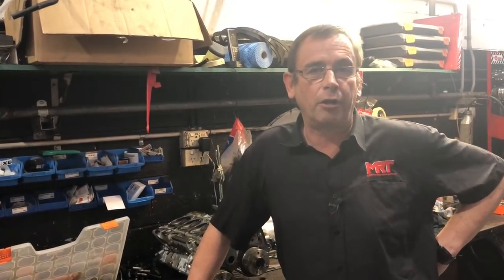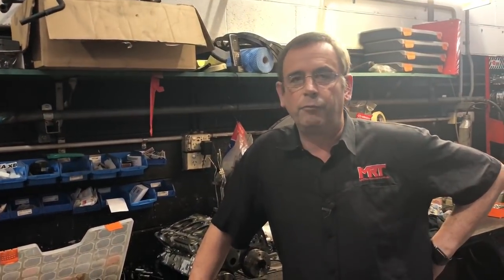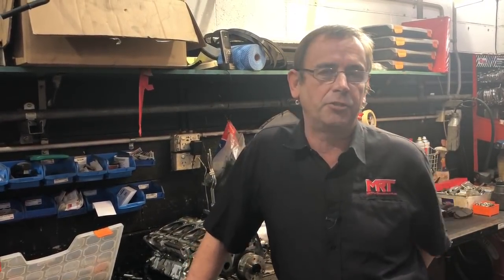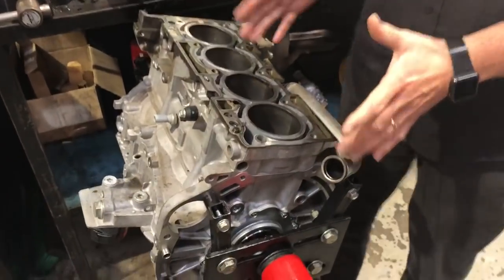We're going to do a 2.2-litre stroker upgrade with forged pistons, rods, and a heavy-duty crankshaft, replace a lot of the mechanical damage, and then put it all back together with heavy-duty wet clutches on the SST semi-automatic transmission. The Rally Art only came with the option of the semi-automatic transmission — make sure you check out our other SST transmission videos. The Evo 10 had an option for a five-speed manual as well as the SST auto, but the Rally Art only ever came in Australia with the SST.